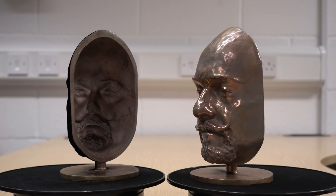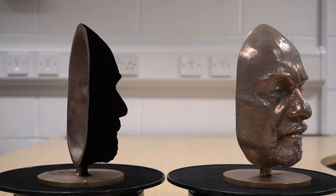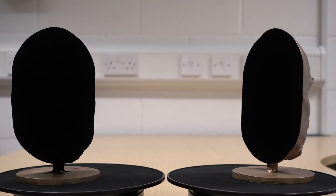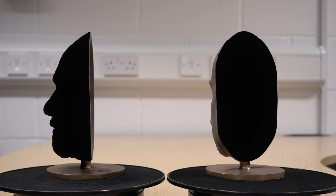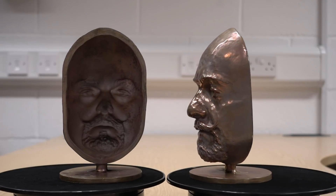Quite an interesting effect. Anyway, these masks are going to be on show at Farnborough Airshow, so if you're in the area please come along to the stand. We'd be happy to show you these in person, and a lot of other Vantablack S-Vis coated parts that we have there. The public days are from the 20th to the 22nd of July, so we hope to see you there.